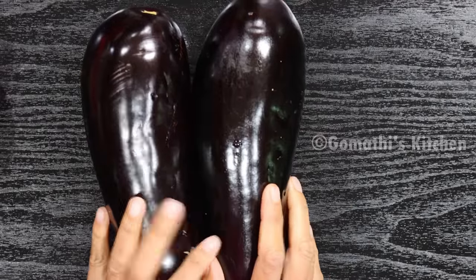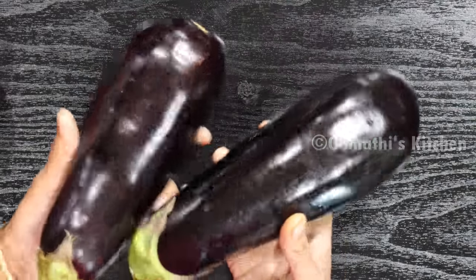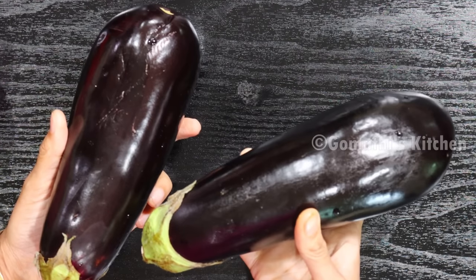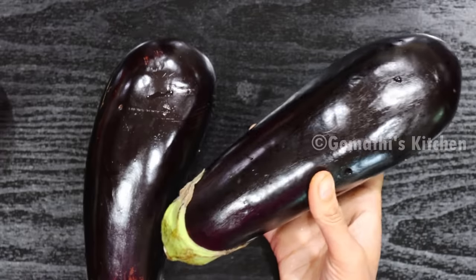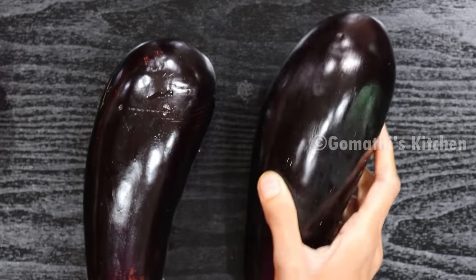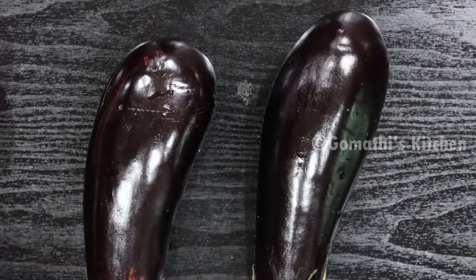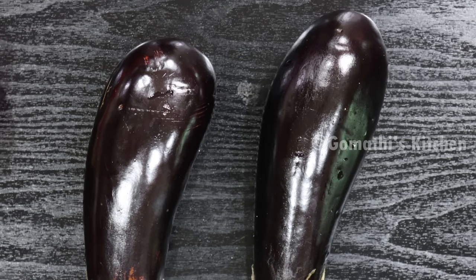Now I am going to show you the kathrika varuvel. Let's add a little kathrika varuvel to it.